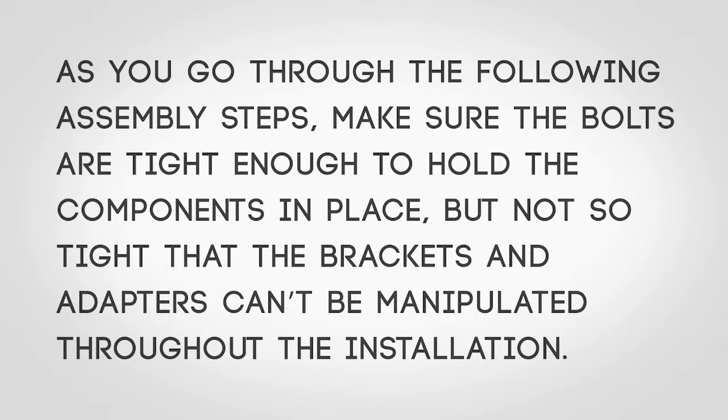As you go through the following steps, make sure the bolts are tight enough to hold the components in place, but not so tight that the brackets and adapters can't be manipulated throughout the installation.